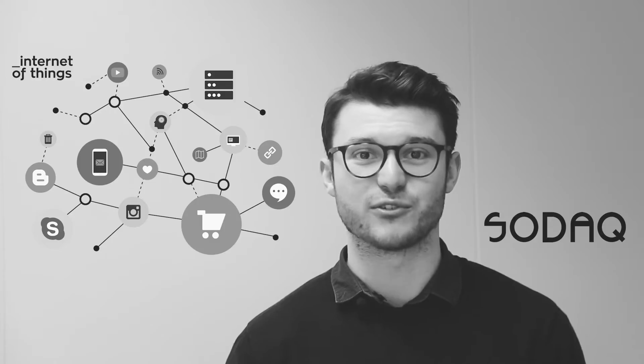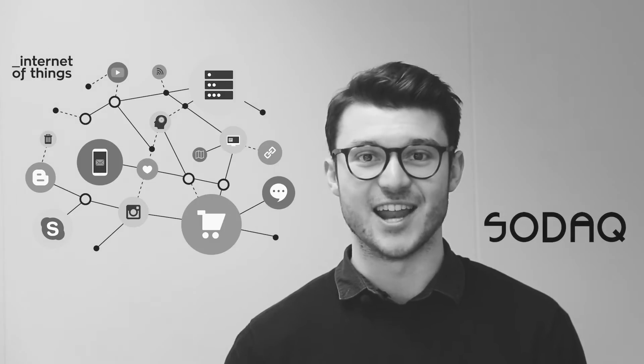This is why we've created the very first Narrowband IoT Arduino Shield. Narrowband IoT for everyone.